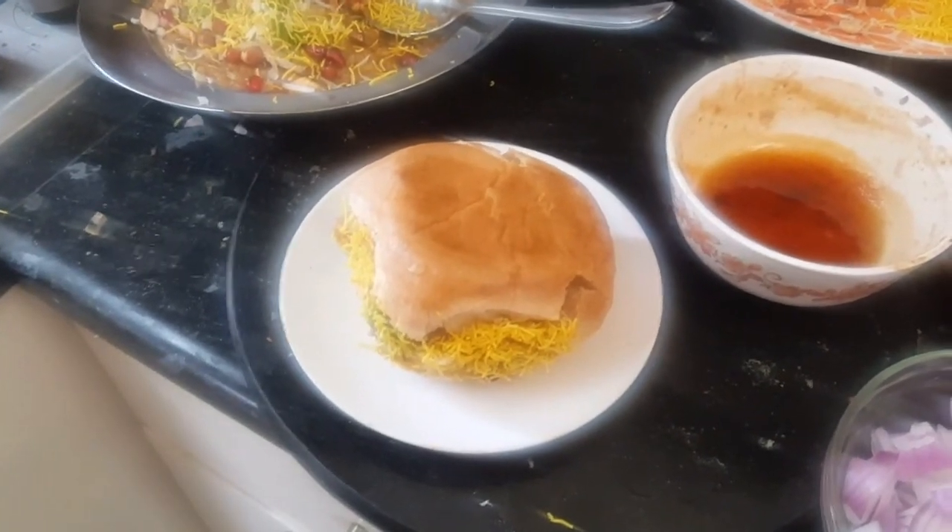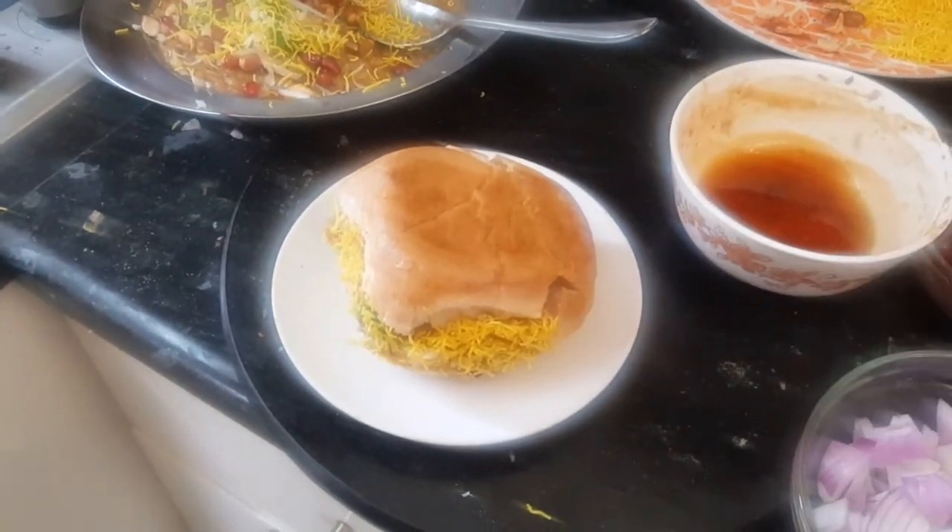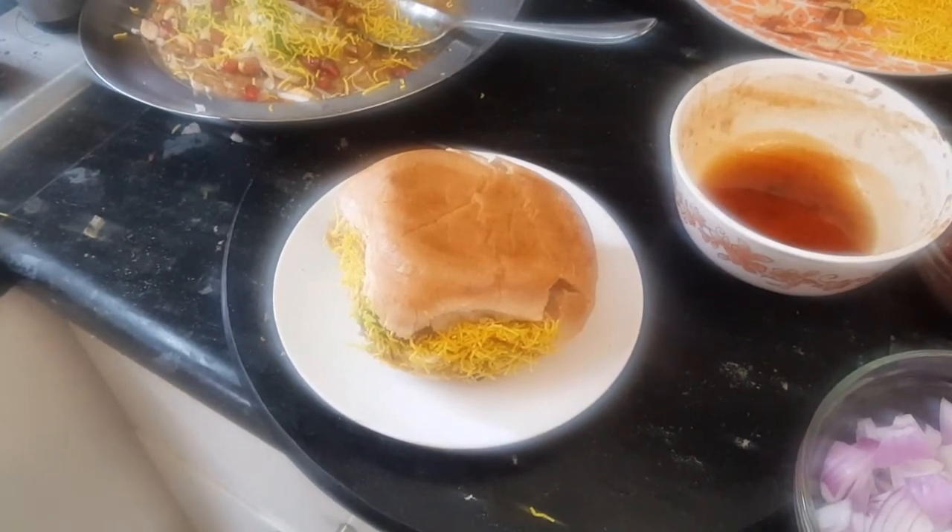If you like my recipe, please don't forget to like, share, and subscribe to my channel Yummy Cafe with Ash. See you next time, take care!